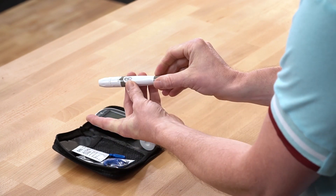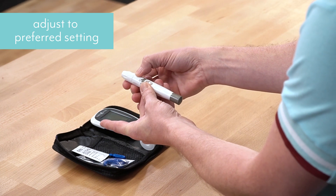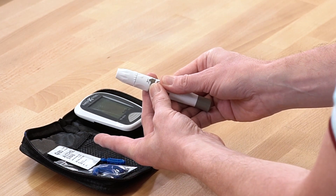So, we pull the lancet and get it ready to fire. We're going to adjust that to the middle setting — that's for my skin type — and press it. If you notice, you can't even see the needle; it moves so quick and fast.